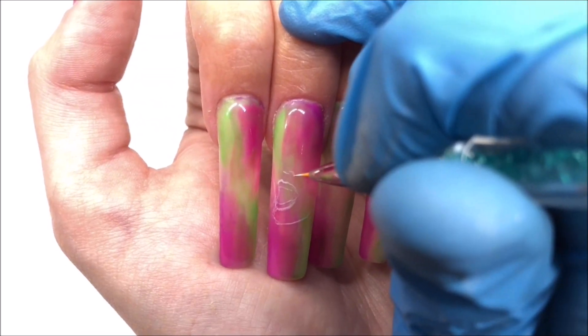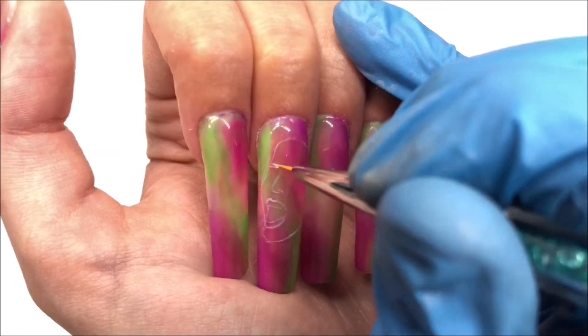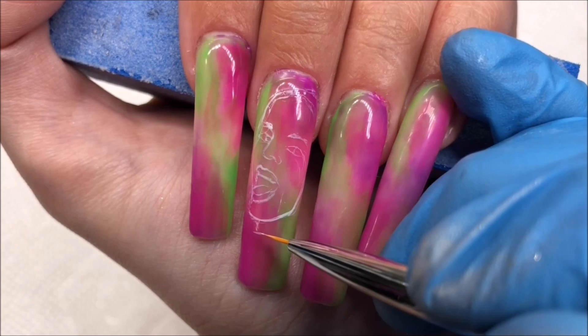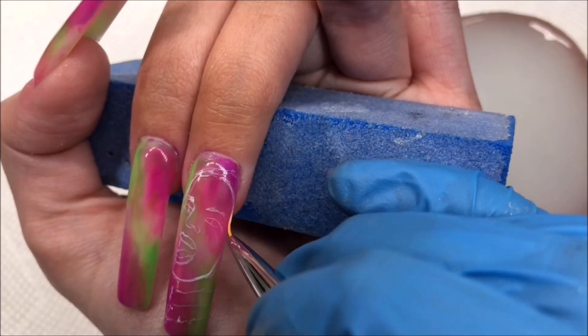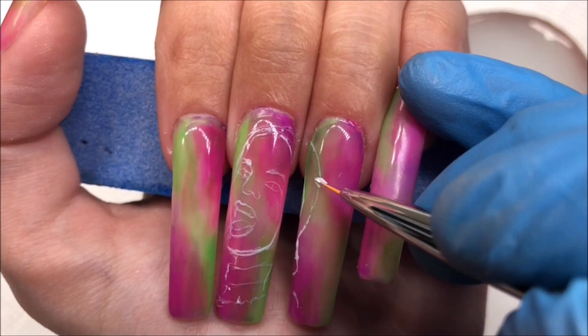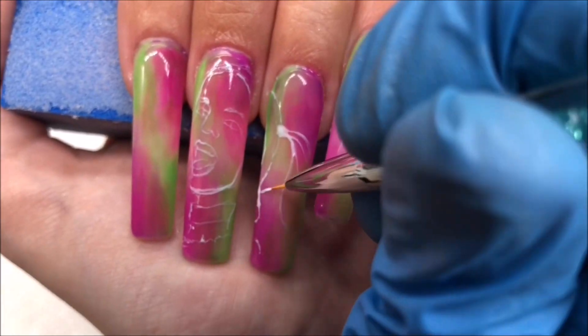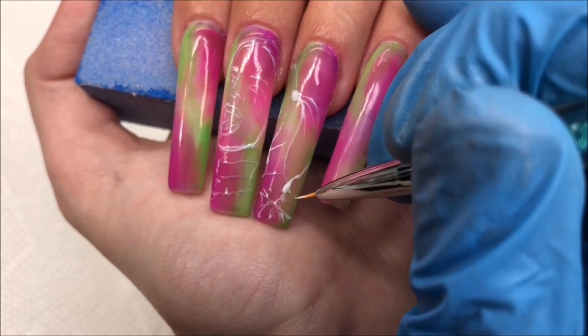I'll link them down below if you're interested. I call these Suicide Squad nails, but really they're just Harley Quinn nails. I love Margot Robbie in the Suicide Squad movies — I think she is absolutely drop-dead gorgeous, she's so stunning. The new movie is definitely the redemption we needed from the first. Let me know if you've seen it and what you thought — I personally really enjoyed it, I thought it was hilarious.